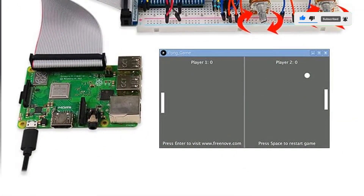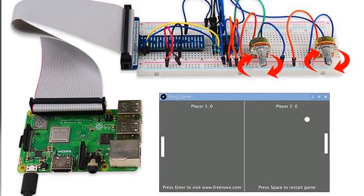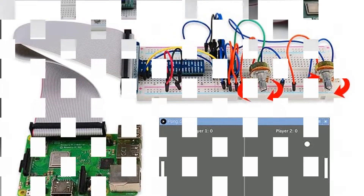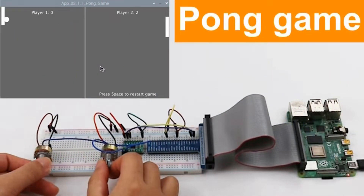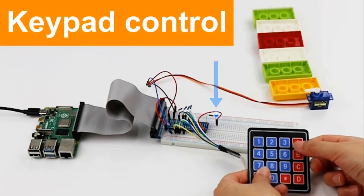Freenove's Ultimate Starter Kit has the following technical specifications: compatible with 10 different Raspberry Pi models including 400, 4B, 3B+, 3B, and 3A+. It includes 223 electronic components for developing 57 projects.